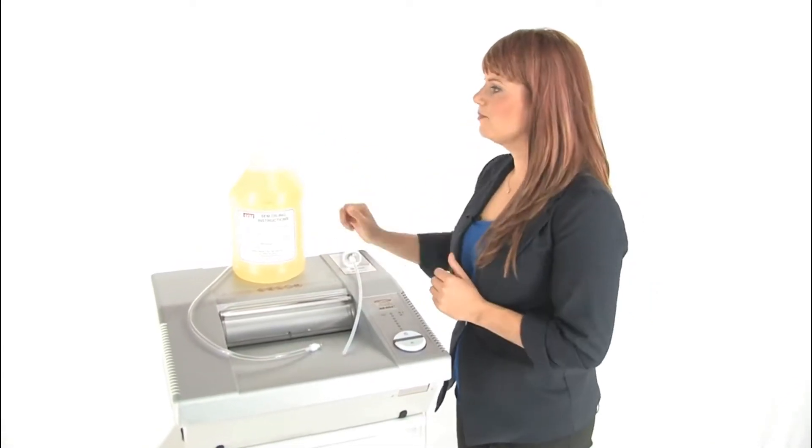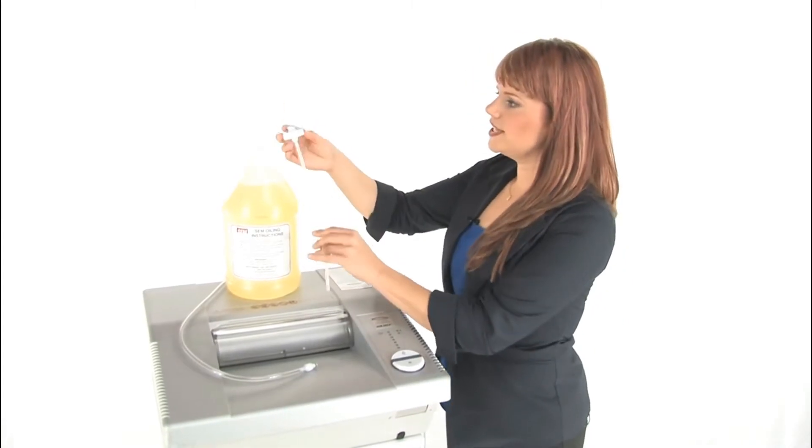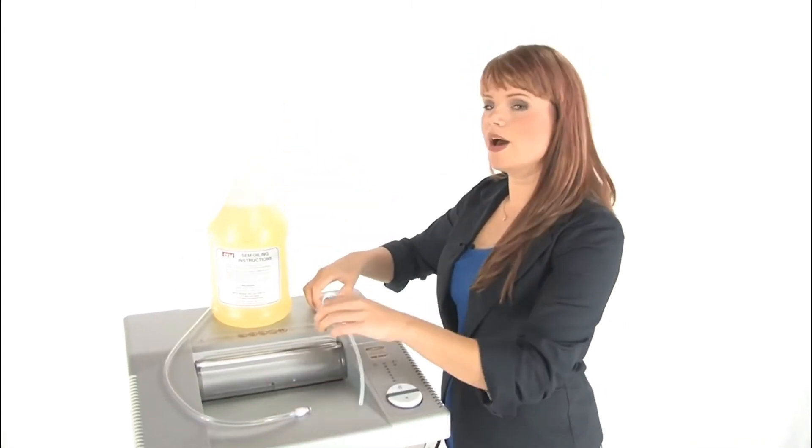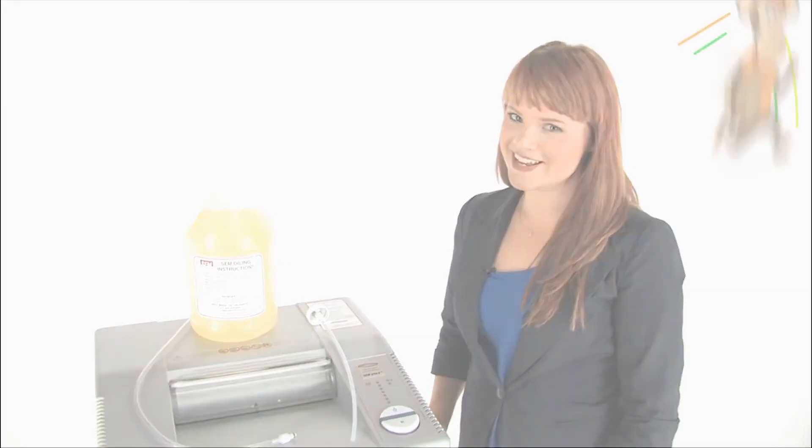It's easy to use. Unscrew the cap, put this in, and connect it directly to your SEM shredder. A well-oiled shredder is a long-lasting one. Happy shredding!